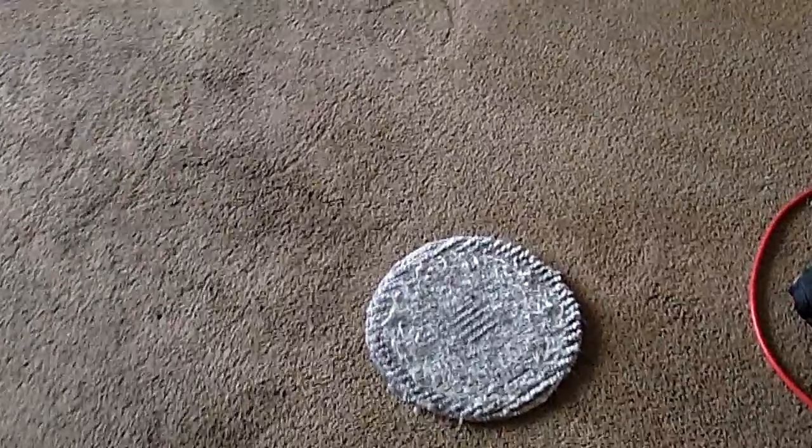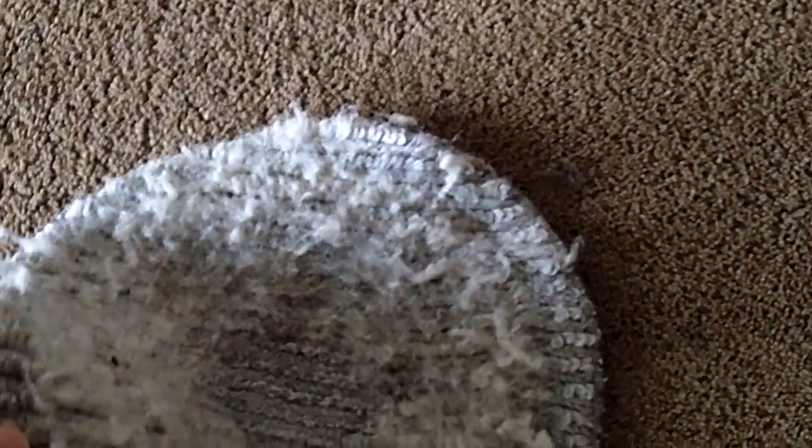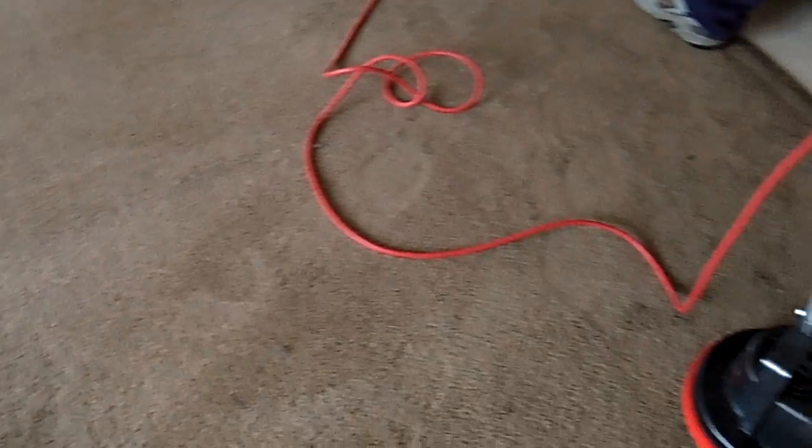Let me see how bad that thing really was — look at the pad driver, all that stuff is from the bonnet. You can tell this side is really deteriorated. They get to the point where all you're going to do is have pieces everywhere. We're going to save this one for floors only after this, and he's going to get another bonnet out.